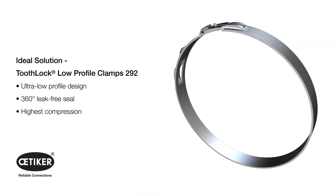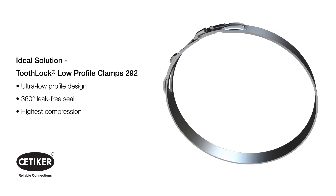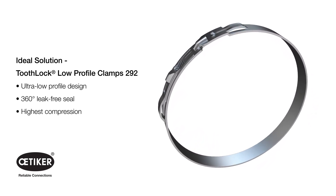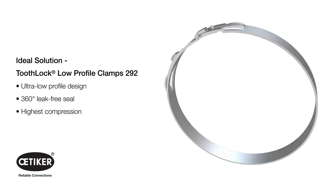After evaluating the application, our connection experts selected the Tooth Lock Low Profile Clamp 292 as the ideal solution. It provides an ultra-low-profile design with a 360-degree leak-free seal and the highest compression rate of Otaker's low-profile clamp portfolio.